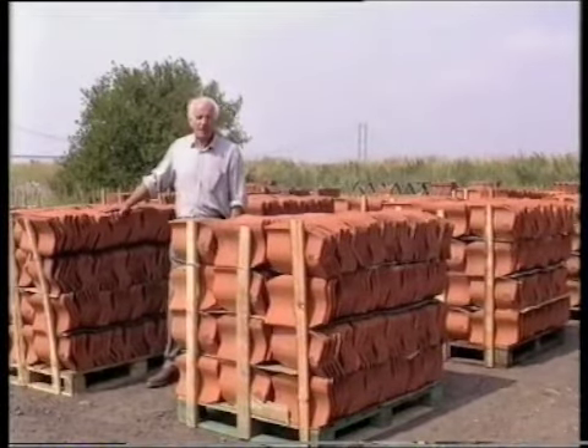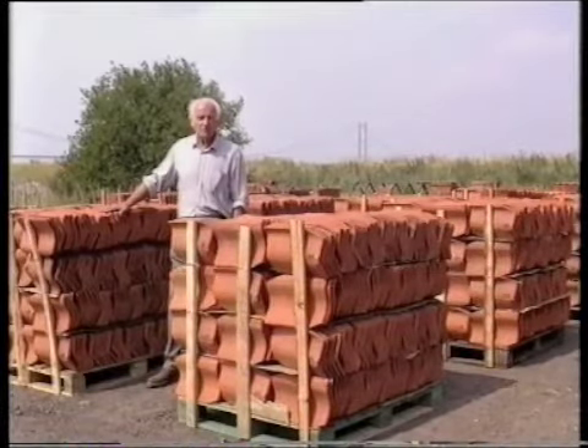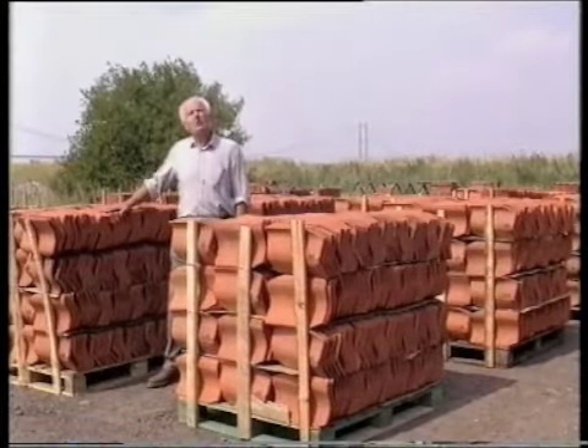The doors and shutters would be left open or closed, quite often during drying, depending on whether it was wet or dry, or hot or cold outside. In the winter, if there was any chance of frost, the yard wouldn't make any tiles. If the frost got into the clay, the tiles would shatter when you put them in the kiln.